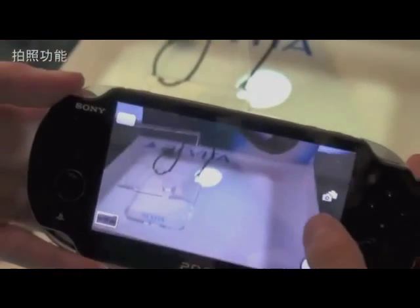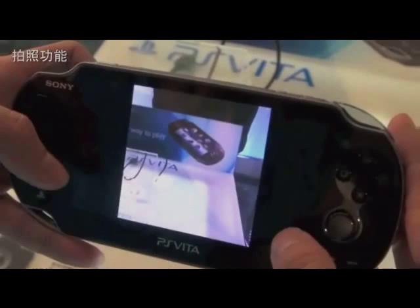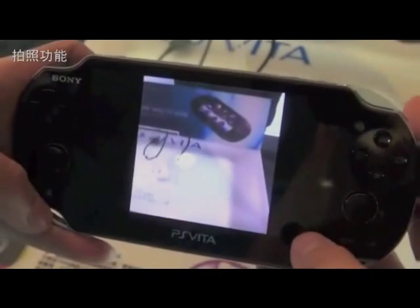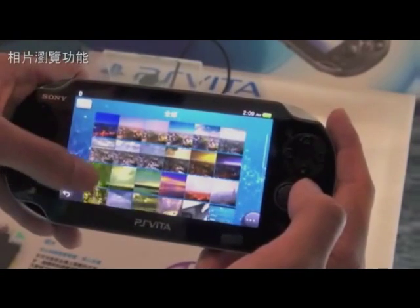The 3DS's camera is okay — it's not that great, it's not that bad. And when you look at it, this is not even the real camera that might or may not be on the PS Vita itself. This is a 1.3 megapixel camera on the pre-release models of the PS Vita.